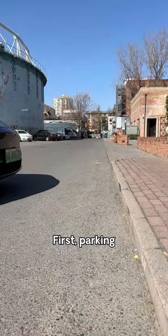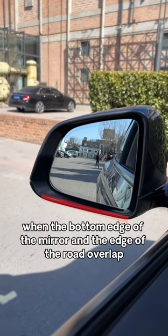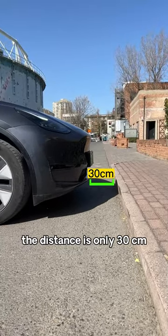First, when parking with the front near the edge of the road, stare at the rear view mirror. When the bottom edge of the mirror and the edge of the road overlap, immediately apply the brakes. The distance is only 30 centimeters.